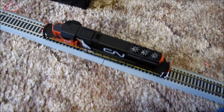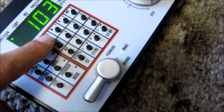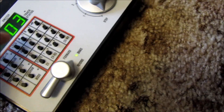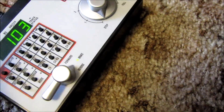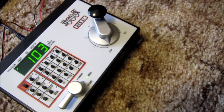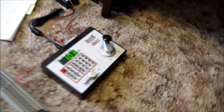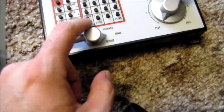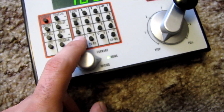The first thing I did when I got my train was change the address — that's pretty self-explanatory. All you do is push Program mode, then push Local. You can then choose whether you want a two-digit address or a four-digit address. Enter the number you want for your address and hit CV Write — your train now has that address.